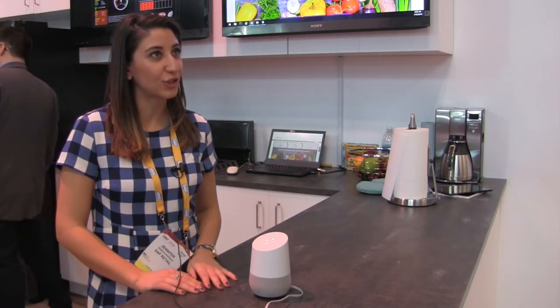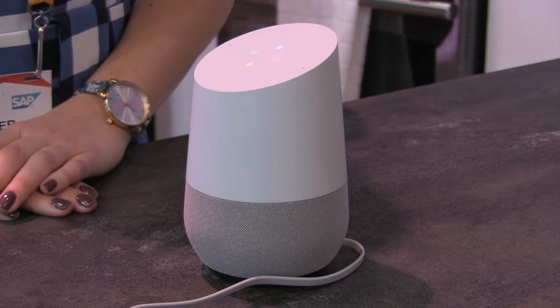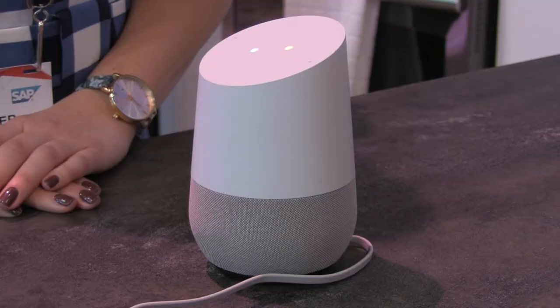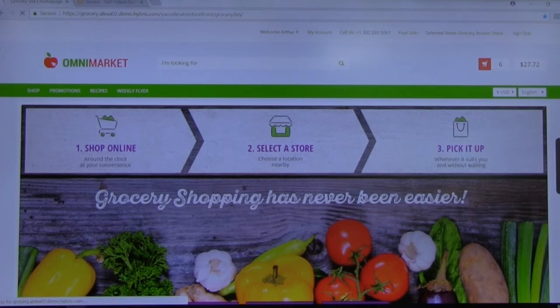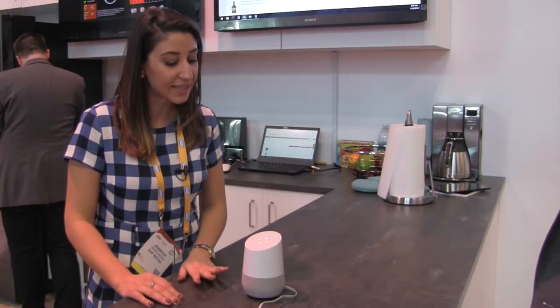Do I have any of this in my fridge now? Sorry, you don't have any of these ingredients in your fridge right now. Can I order the ingredients that I need? Yes, I have added these to your cart. This will cost you $27.72 USD. Do you want me to place this order? Yes, place it now.